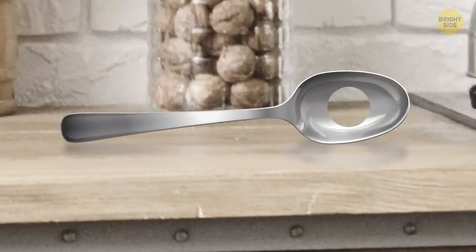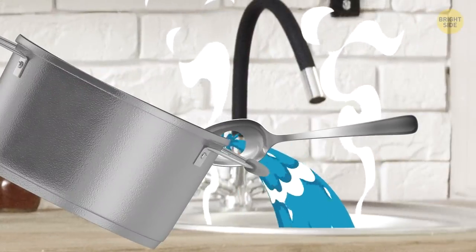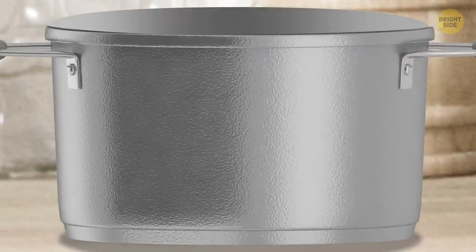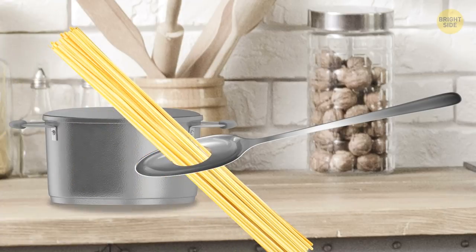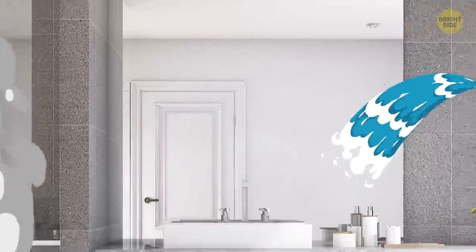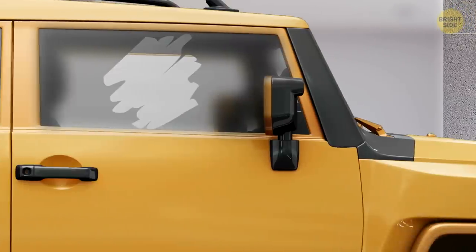Many people think the hole in the middle of a pasta spoon is only there to drain hot water when you dish your spaghetti out of the pot. But its intended purpose starts before you even put the pasta in the water — if you fill the hole with dry spaghetti, it'll be the exact amount for a single portion. Here's another trick: cover the mirror in your bathroom, or at least a face-sized part of it, with a thin layer of toothpaste and wipe it off. If you take a hot shower, the mirror won't fog up — and it'll work with your car mirrors too.